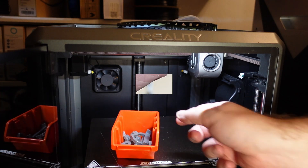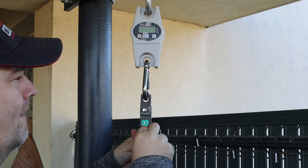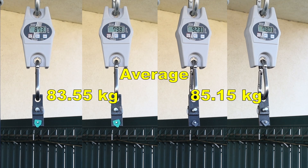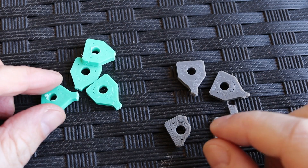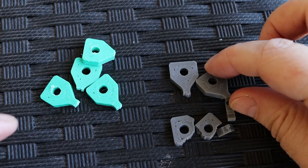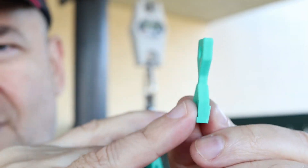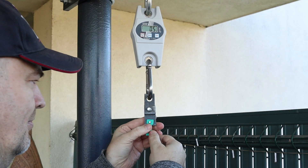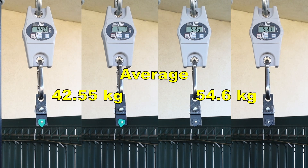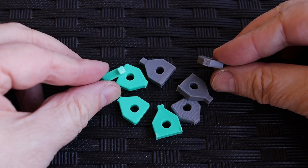Now I can start with mechanical testing. The test objects for the tensile or pulling test are printed in horizontal position. There is no big difference between these two materials in this test, with a little bit of a strange break on the PETG parts. Moving to the layer adhesion test — these objects are printed in vertical position — and in both cases I have great layer adhesion. For PETG this is very impressive: 54–55 kg on these test objects.